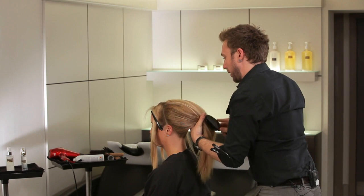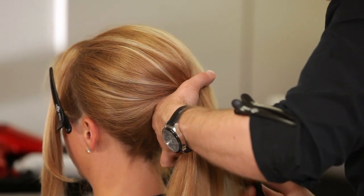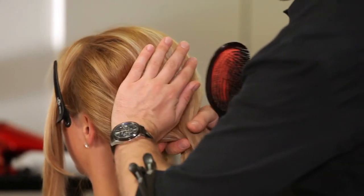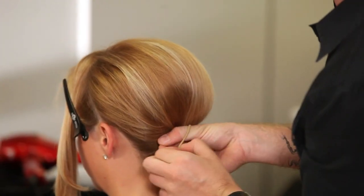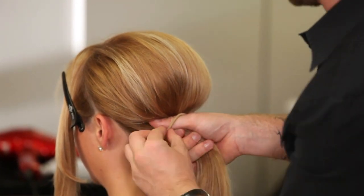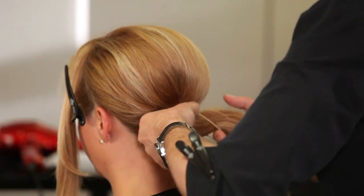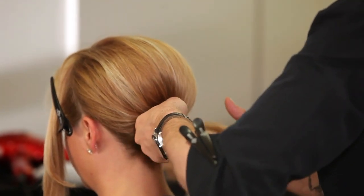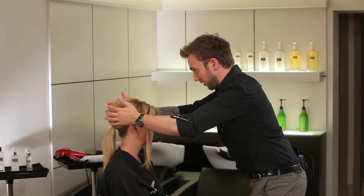How much volume you have in your ponytail is purely up to you. I'm just going to take a regular hairband now and fasten it off.